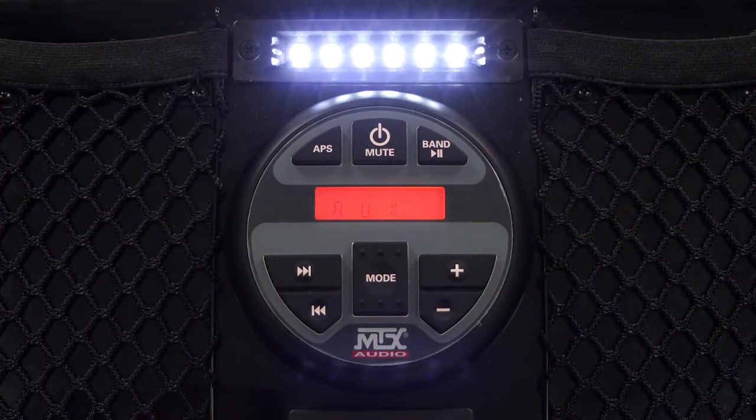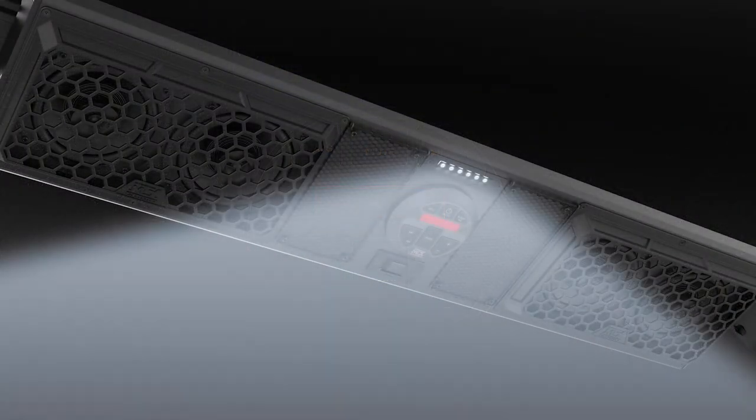Finally, as an additional feature, a switched LED map light is also integrated into each unit.